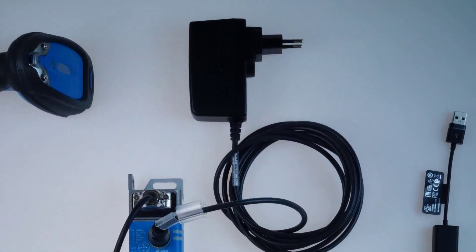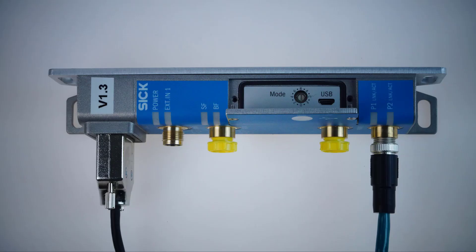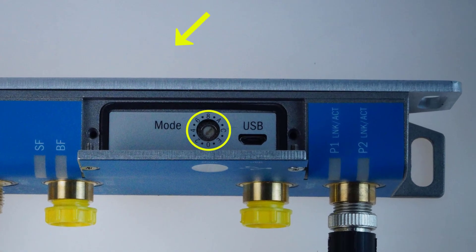Before powering up the device it is important to set the mode switch from default position 0 to position 2 to start the gateway mode. If you don't follow this step the complete setup will fail.